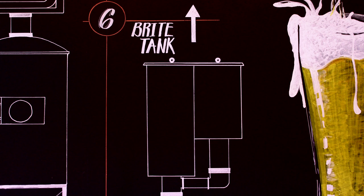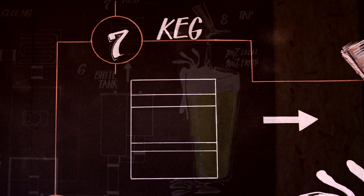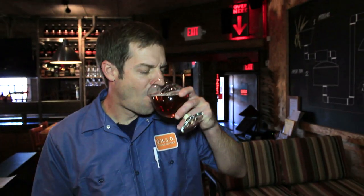We then condition the beer in cold storage. Next comes the kegging process, and of course to enjoy your beer, you must tap it and drink it. That's good beer.